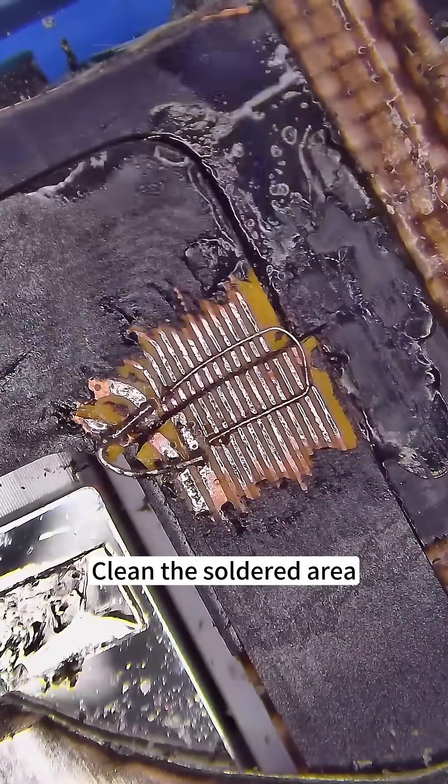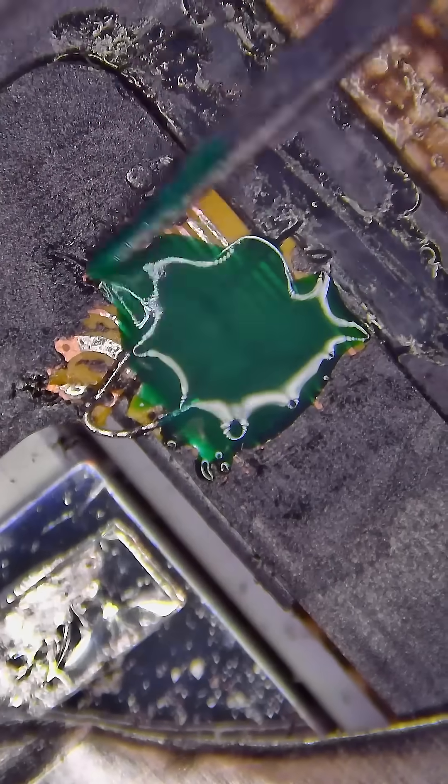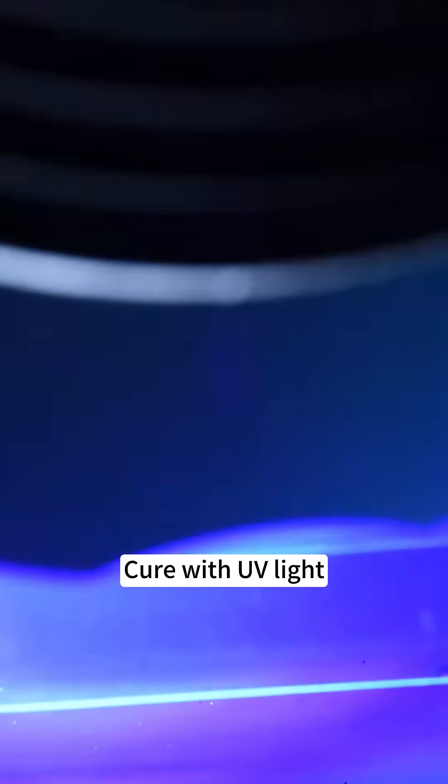Clean the soldered area, then apply solder mask and cure it with UV light.